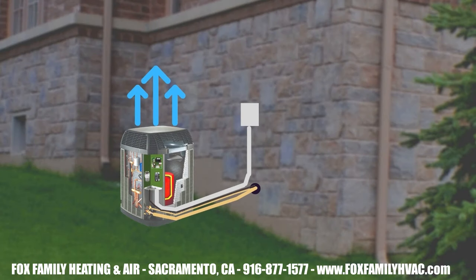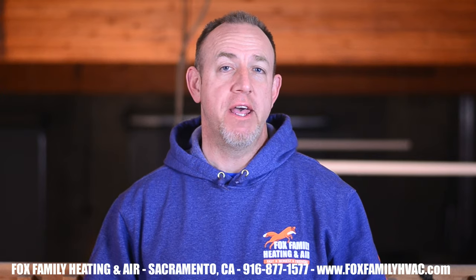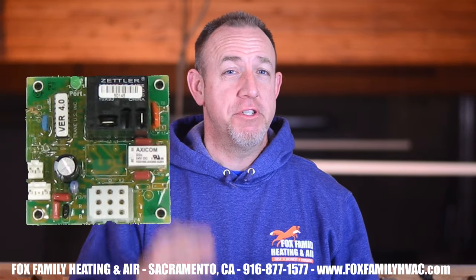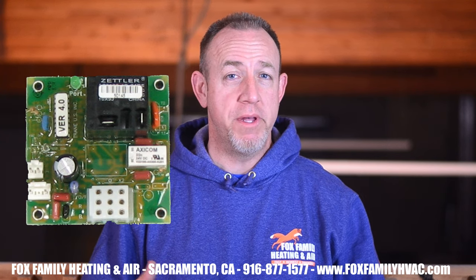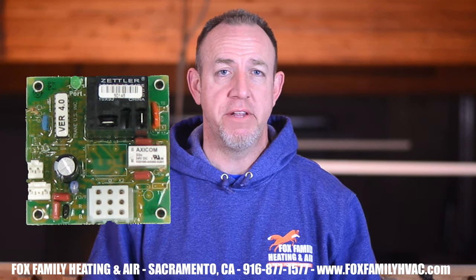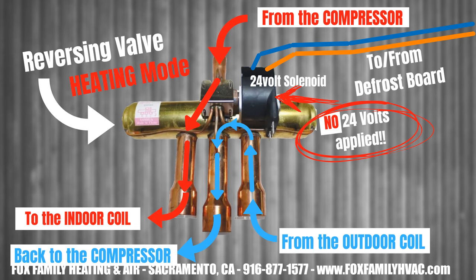What needs to happen for the defrost cycle to complete? When the liquid temperature leaving the outdoor coil reaches about 50 degrees, the defrost termination relay on the defrost board opens. If the temperature doesn't rise to that point after 10 minutes, an override switch opens and de-energizes the relay, terminating the defrost cycle. The reversing valve makes a big whooshing sound and switches refrigerant flow back to heating mode, the outdoor fan turns on, the heat strips inside turn off, and the indoor coil becomes the hot coil again.